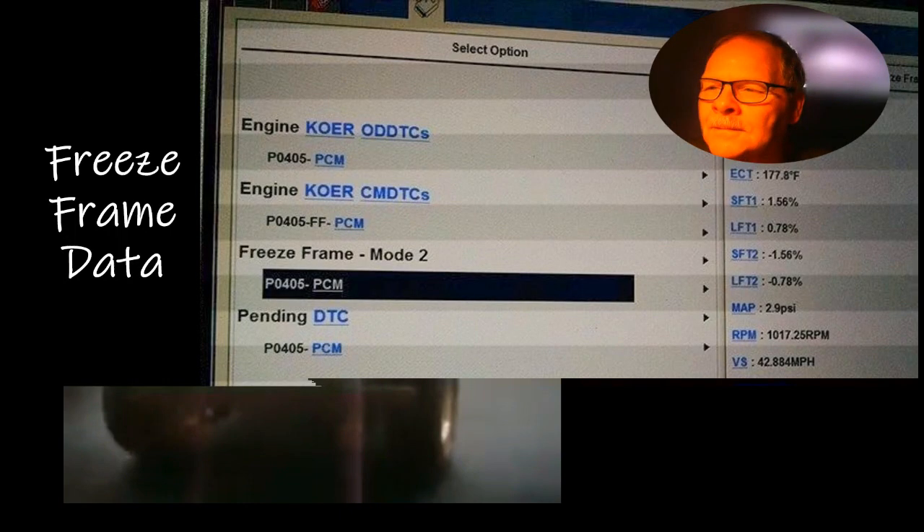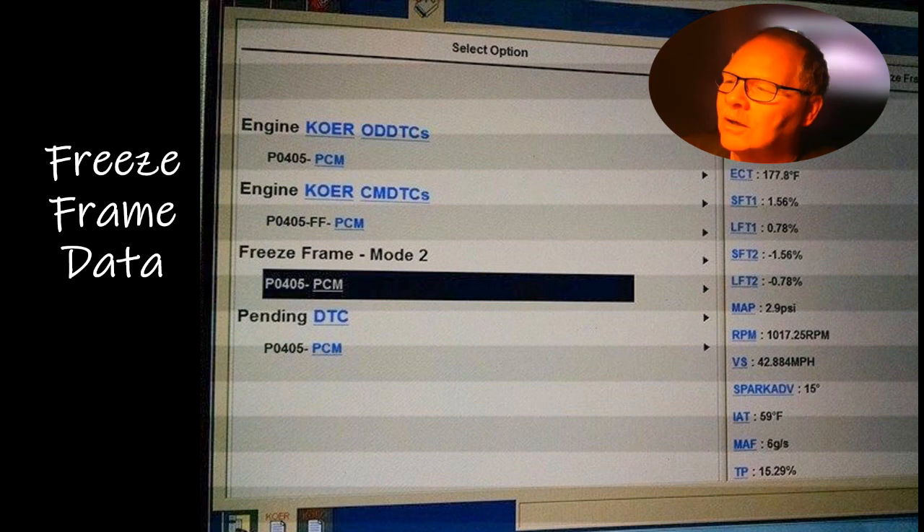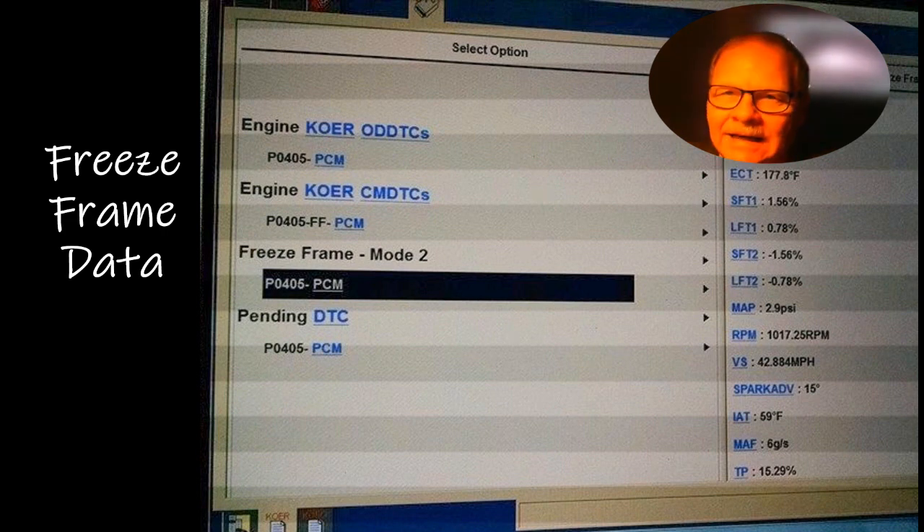This is freeze frame data. When you've got a code, Chrysler would call this a 'similar conditions window' on their DRB3. It tells you what the prevailing parameters were when the code was set. On this one the vehicle was traveling 42 miles an hour when that code set. It tells you what the fuel trims were, manifold absolute pressure, mass airflow, where your throttle was. If you're trying to duplicate the fault, match those conditions as closely as you can — same speed, same throttle — and see if it will set again. Freeze frame data is really handy when you're trying to find an intermittent code.